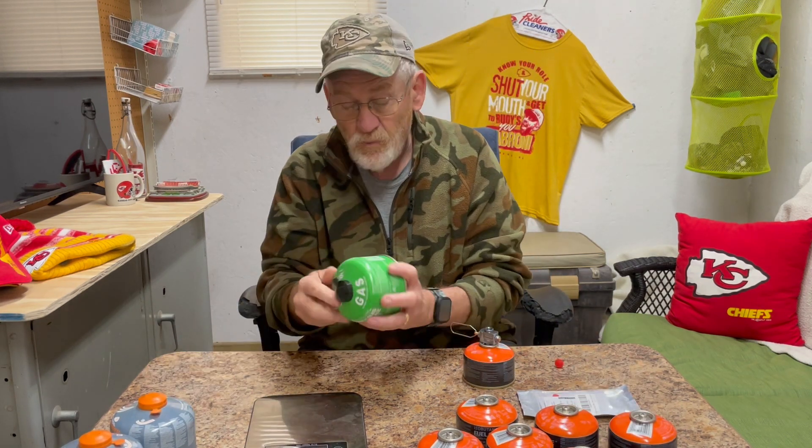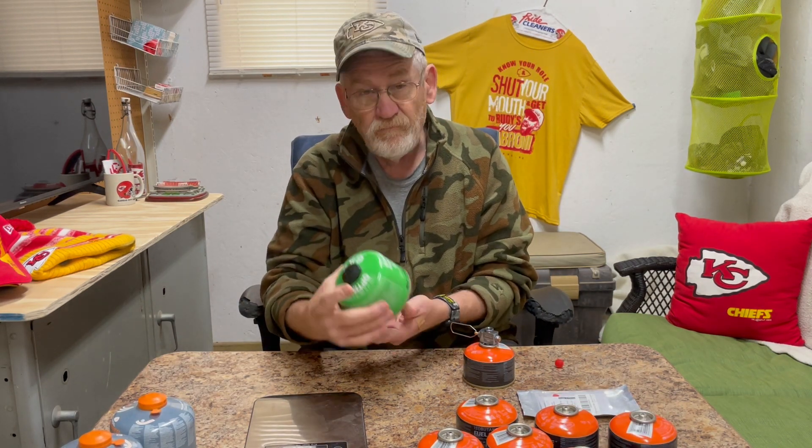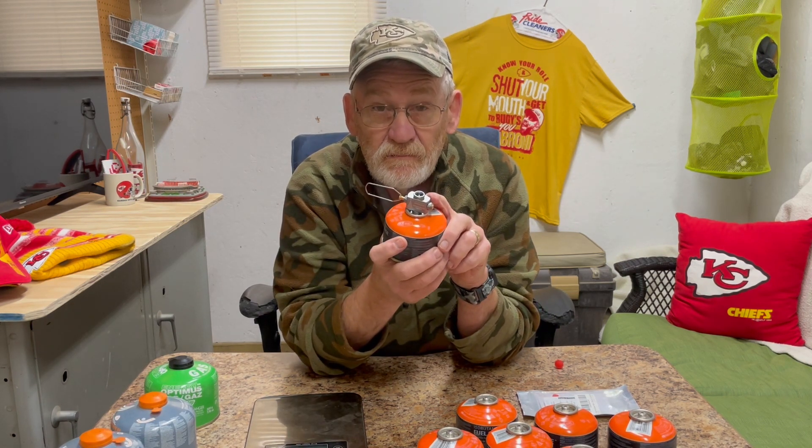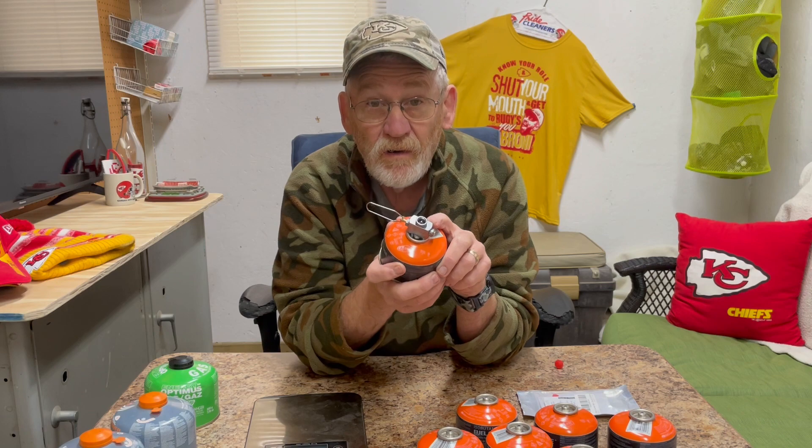It's a 110 gram cartridge — it works for those. It also works for the larger 220s. Like I said, an absolute game changer. Made by Camping Moon — check it out. You can pick it up on Amazon.